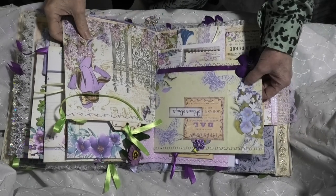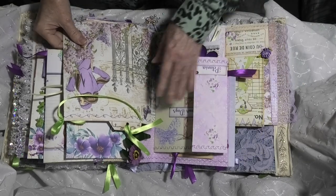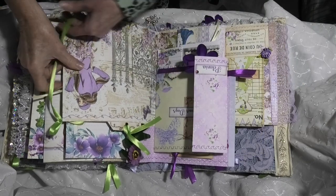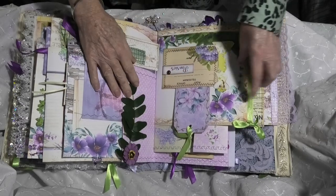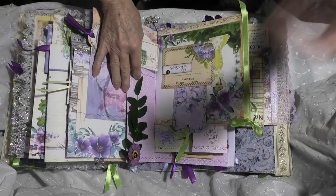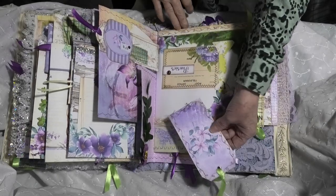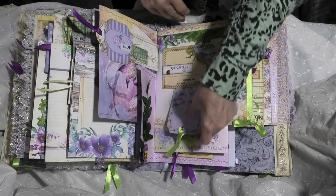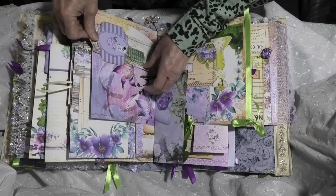Hi everyone, this is just continuing what we were looking at with the journal since it is finished. I might have already done this page but I was interrupted so forgive me for repeating myself.